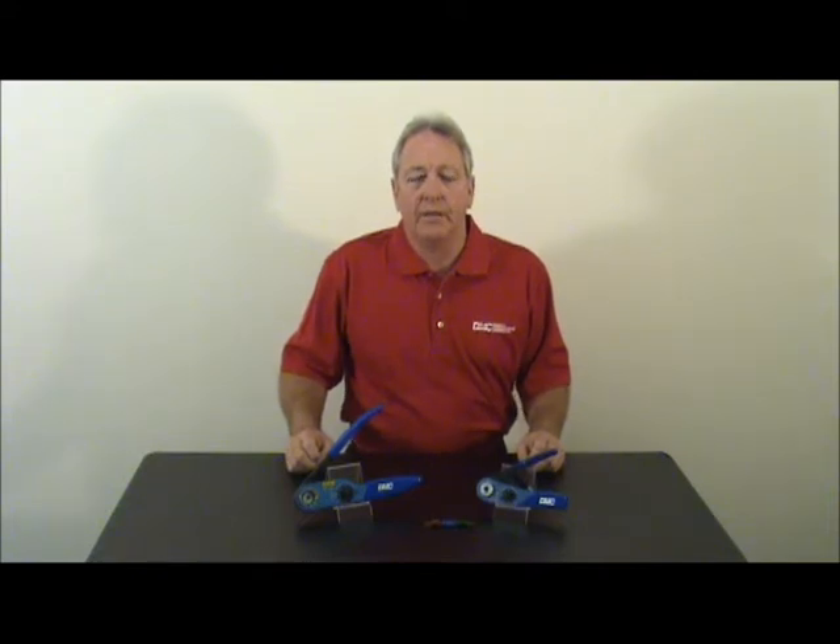Thank you for watching this video. Remember, you can find these American-made tools at www.dmctools.com, and remember to follow us on Facebook and Twitter.